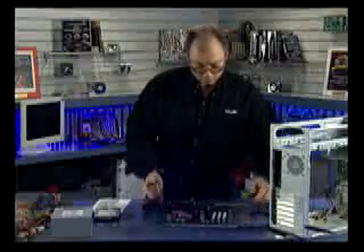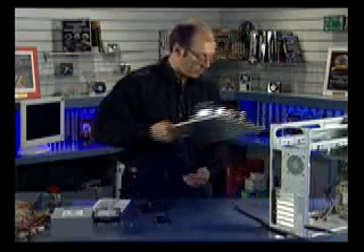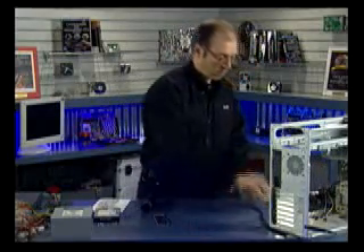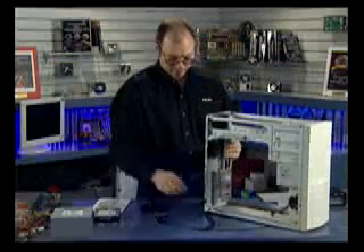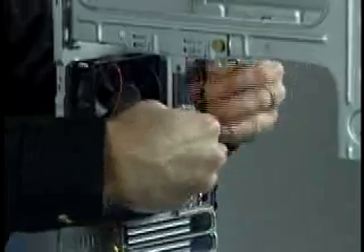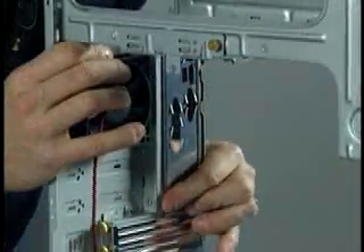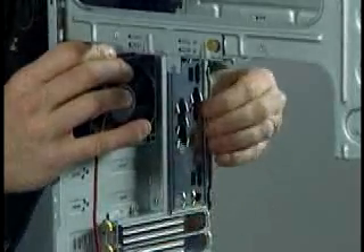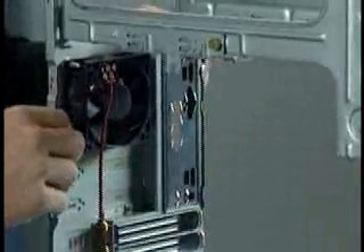The board also has a serial port, parallel port, and keyboard and mouse connectors. I'm going to set the motherboard and tray off to the side and install the IO shield into the case. The IO shield goes on the back here like so and is simply pressed in place.